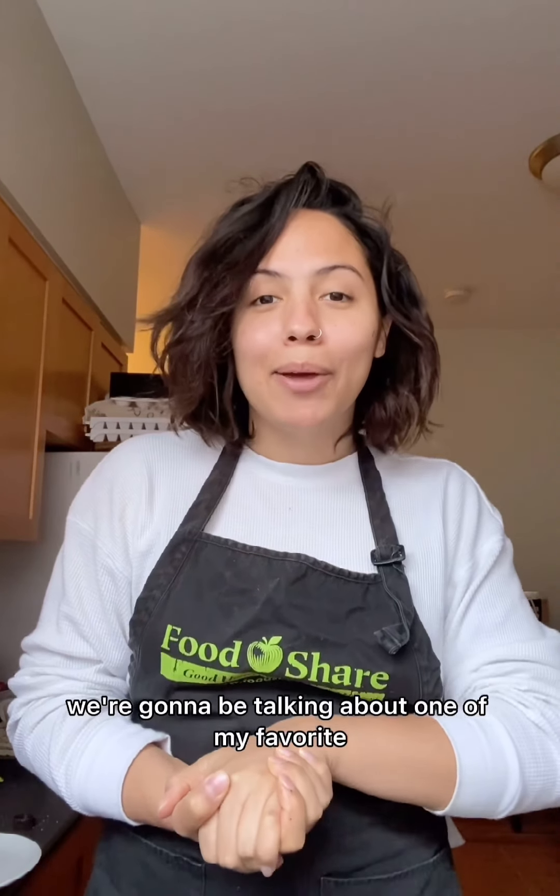Hey, I'm LSE! Welcome to Fuel For Fun. My name is Jade. I'm an educator here at FoodShare Toronto, and today we're going to be talking about one of my favorite drinks.